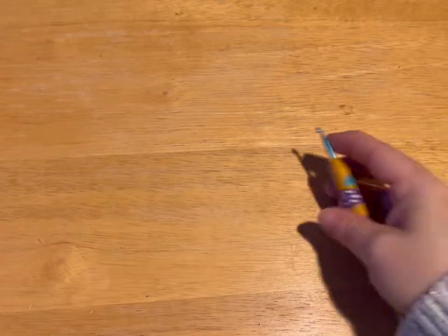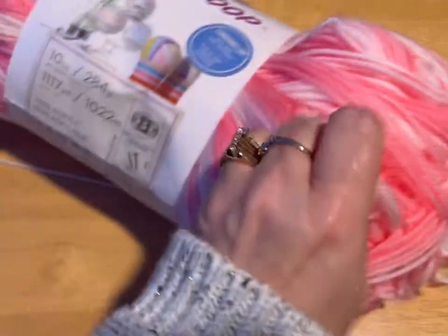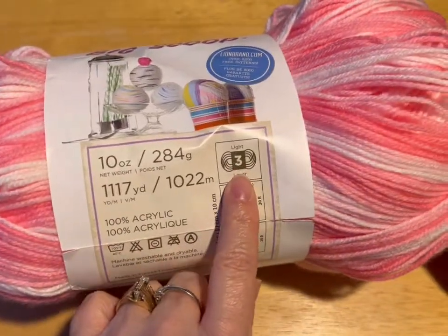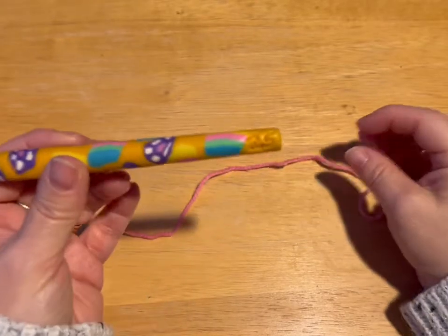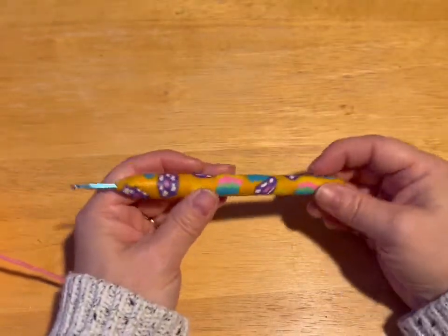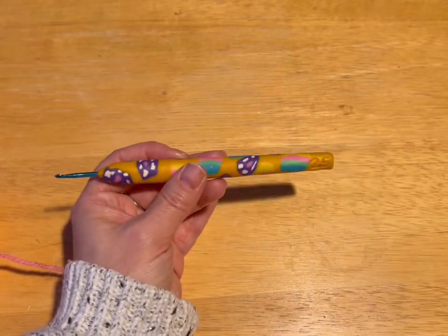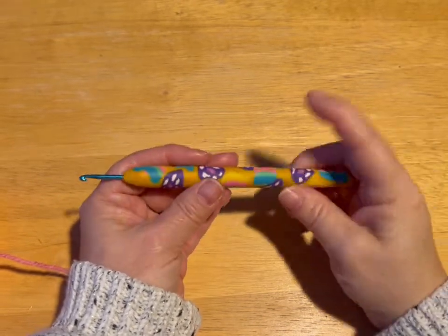So today we are going to be making a Barbie poncho. You are going to need some yarn — today we're using Ice Cream Big Scoop, a 3-ply lightweight yarn. You are going to need scissors, a darning needle, and I'm using a 2.5mm crochet hook. I made this clay handle so it helps my hands from not cramping so much. I'll put a link in the description to the tutorial on how to make different clay handles using polymer clay. So let's get started.